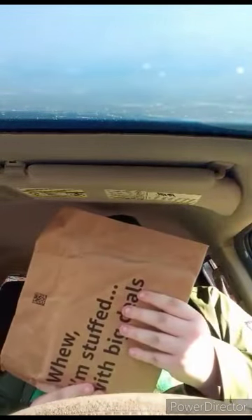Okay guys, so we got two packages. We got one from Amazon and one from Entertainment Earth. I'm going to open up this one and see what we got.